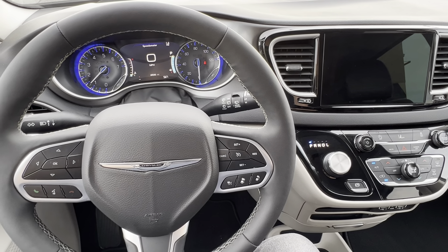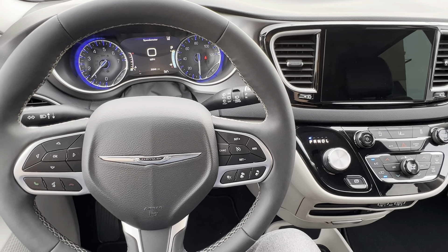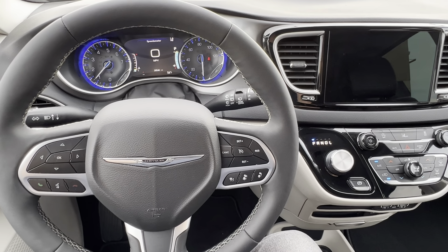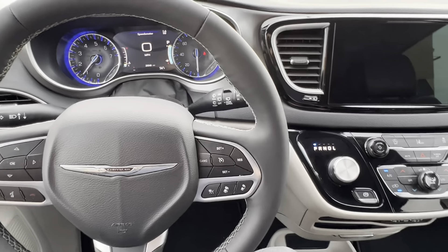In this video, I'm going to show you real quick how to set and release the parking brake on a 2022 Chrysler Pacifica. Pretty simple process. This has got one of the new electronic brakes, so if you're not used to it, it'll take just a little bit to get used to it.